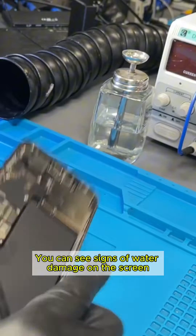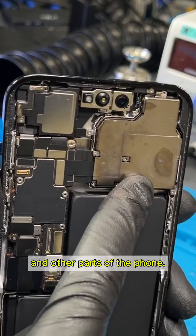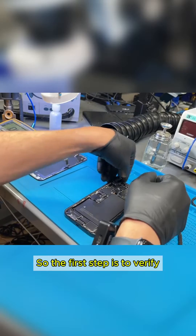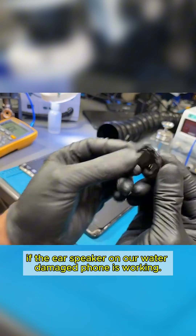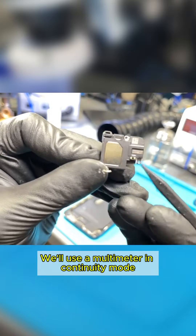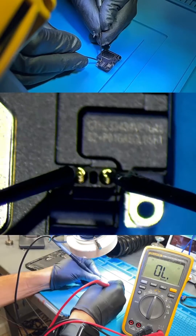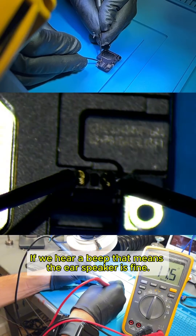You can see signs of water damage on the screen and other parts of the phone. We'll use a multimeter in continuity mode to check the two contact points. If we hear a beep, that means the ear speaker is fine.